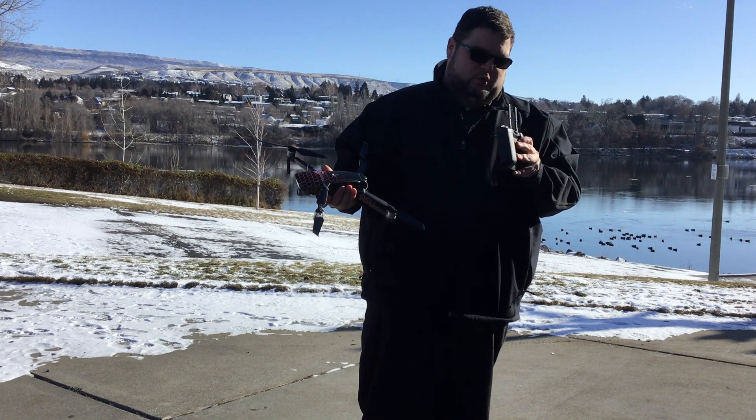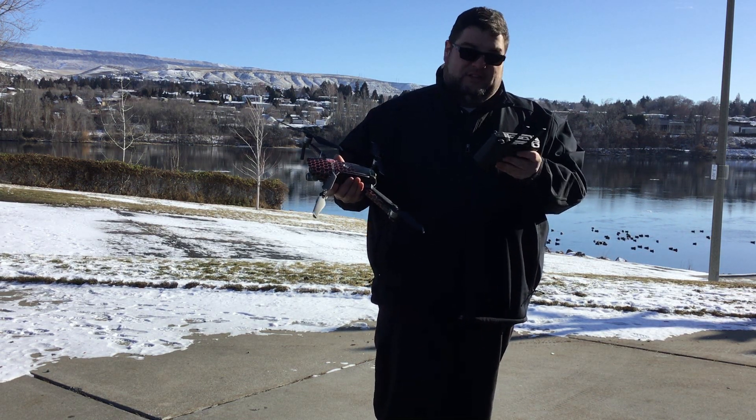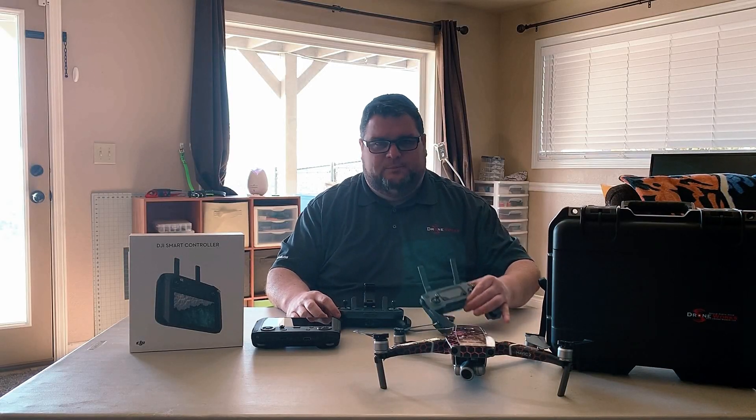But all in all, is the controller worth it? Absolutely. I think it's a cool thing to have. I think DJI really knocked it out of the park with it. Let me give you my first impressions on it. Here's the previous controller — the controller that belongs to the zoom — the smart controller kind of just basically kicks this one off.